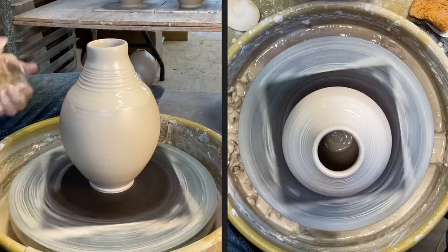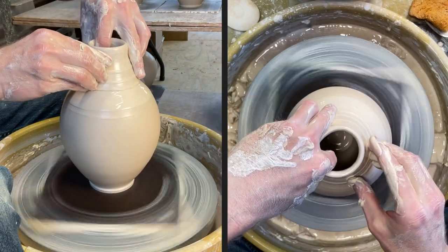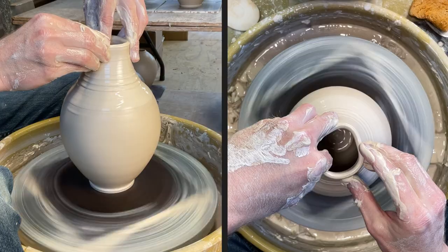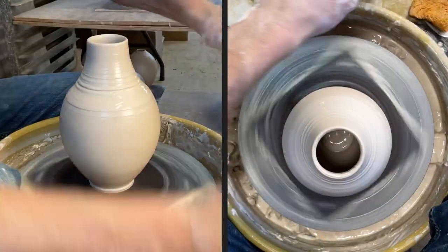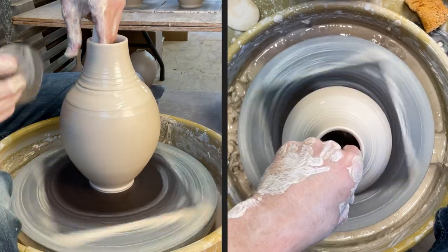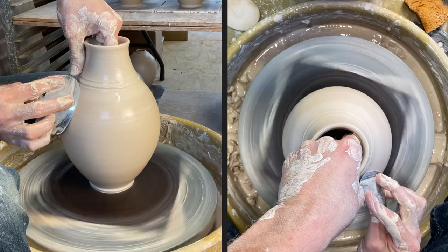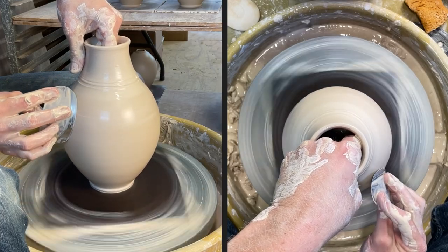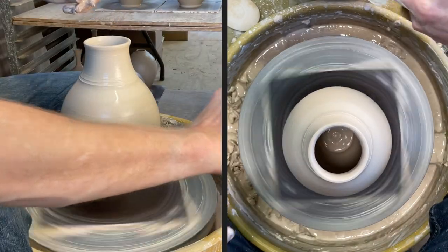As you saw earlier when I put some slip down on the inside, I'll do that as I'm shaping so I can have a hand on the inside and it doesn't stick. And then with my rib continuing, the rib kind of cleans off some of that extra slip, because just like water you don't want to leave too much of it on there.